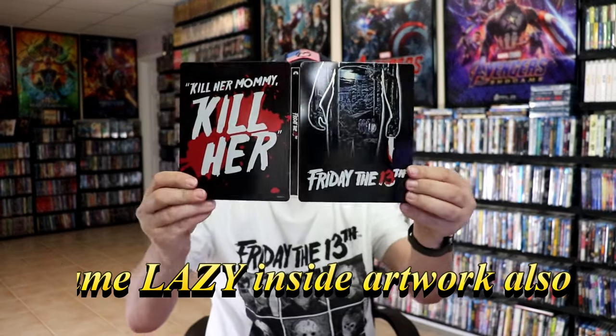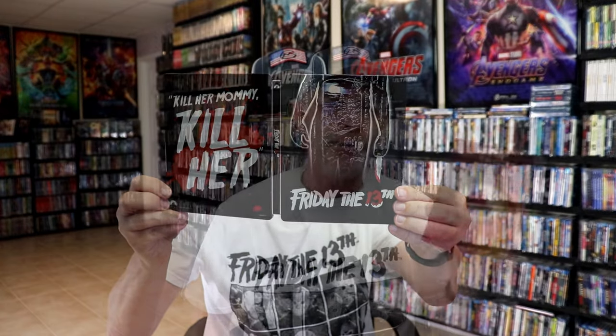So overall, I'm pretty happy with the Steelbook. It is disappointing that they used the exact same artwork on the Steelbook as what they did with the Blu-ray release. I would have been happy if they would have just used this same artwork — that would have been something a little bit different. But still very happy to have this one in the collection.